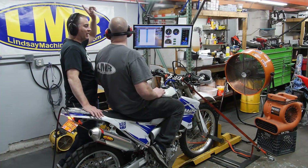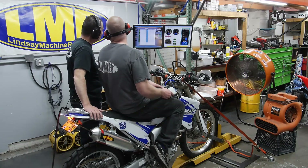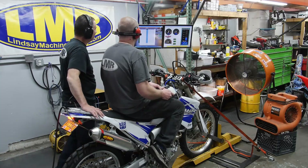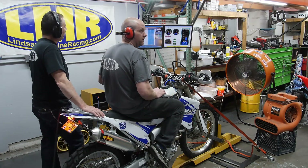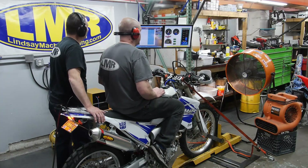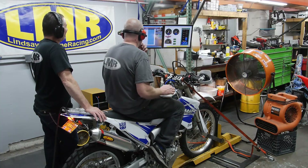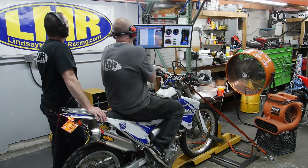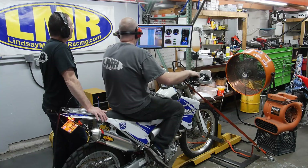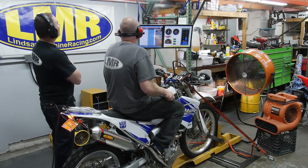Right now I'm just putting a ton of fuel to it - I'd rather be on the safe side. Kurt, as a starting point here, your bike was so lean even at idle. That 28 is just a number, not a percentage. We're richening everything up because it's just so lean - just adding a ton of fuel to it right now, just to make it safe.